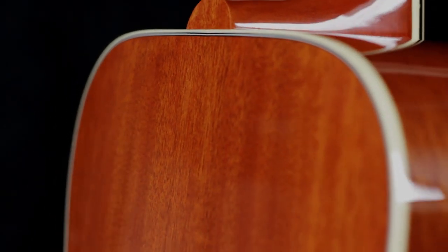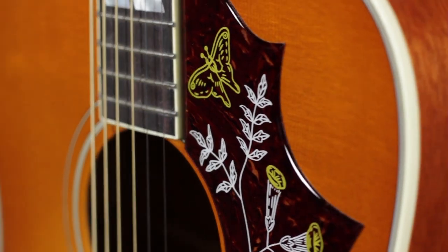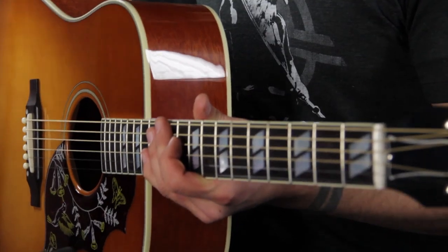Mahogany back and sides, and of course the Hummingbird's square shoulder design, which is probably one of the most iconic things about it. Also, the really cool Hummingbird pattern pickguard that is so significant to this guitar, and of course, the sound.